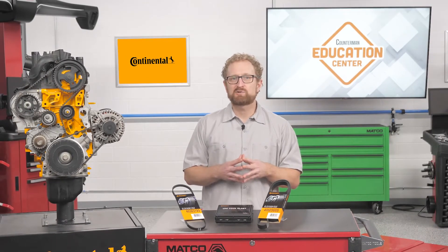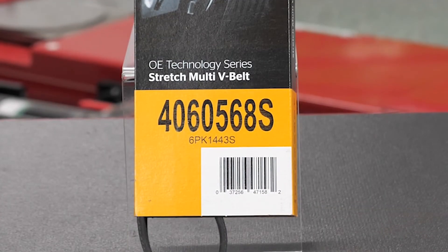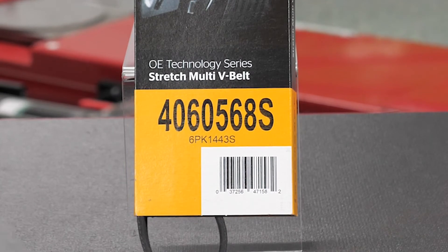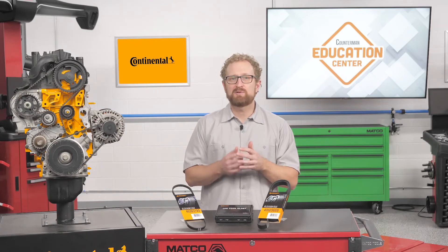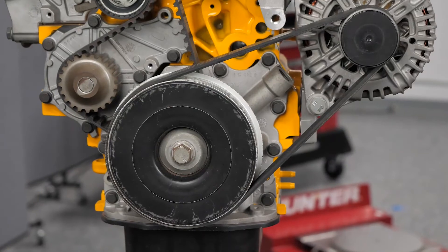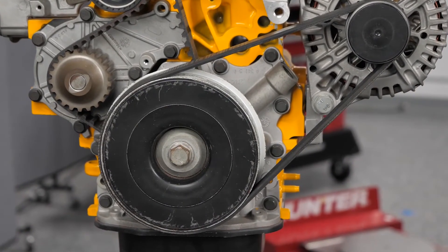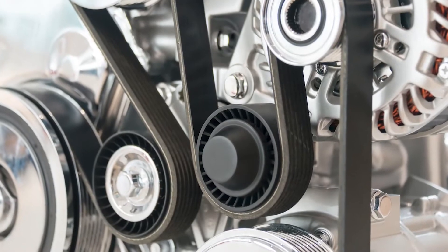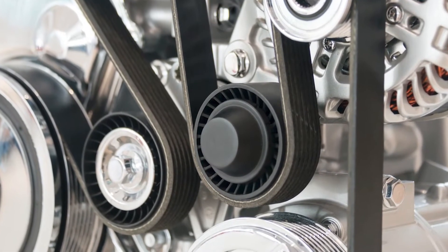A good indicator that the belt is a stretch belt is the absence of a belt tensioner. It's important to look at the belt sleeve and the printing on the belt to confirm it is indeed a stretch belt. Always confirm the correct stretch belt by using the electronic parts catalog and the belt numbering for the specific make, model, and engine. Continental multi-V belts should not be used on drives designed for stretch belts. Conversely, stretch multi-V belts should not be used on drives that incorporate an automatic tensioner.